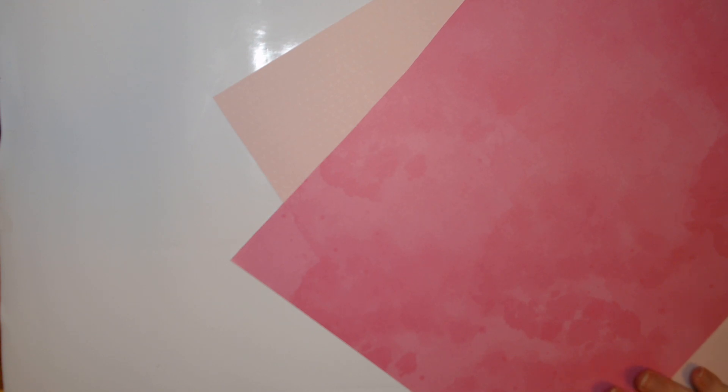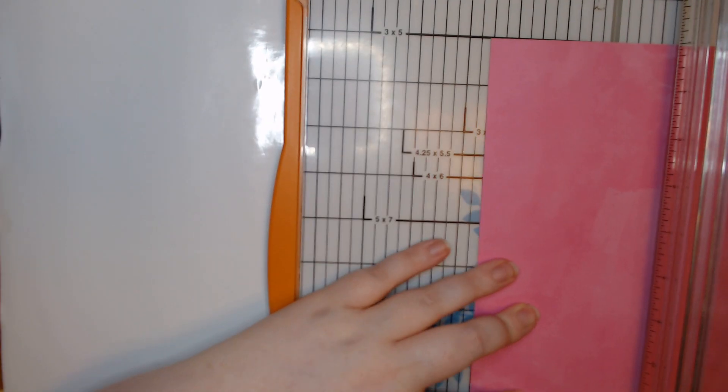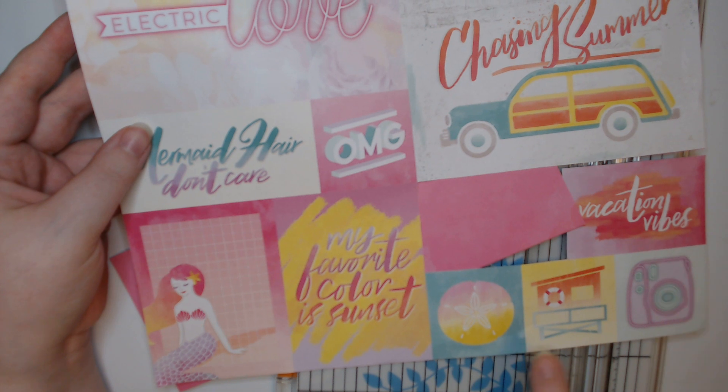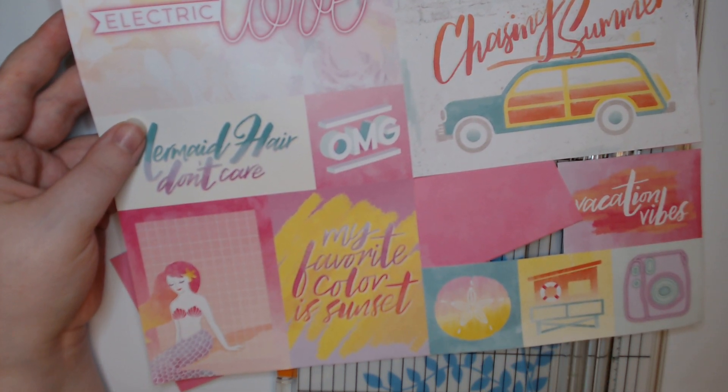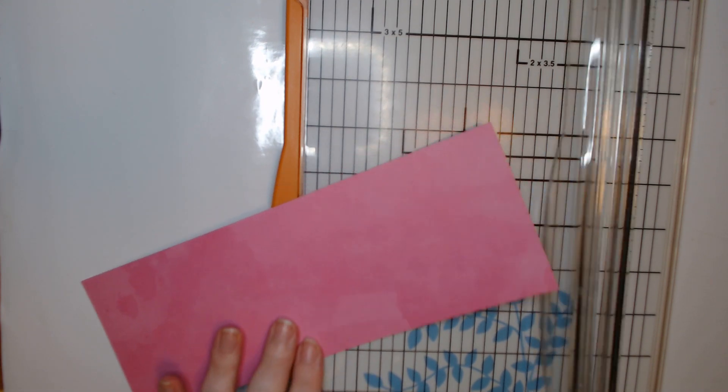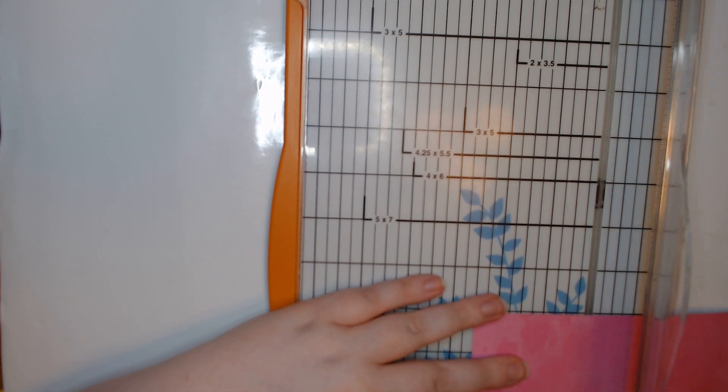Hey guys, welcome back to my craft room. Today we are creating a beach ATC. We did the beach 3x3 note cards and I'm thinking I want to do more along the lines of the insides of those note cards — that cool, really funky color scheme. I'm going to match this guy because I'm thinking either the vacation vibes, the sand dollar, or the little beach house. I kind of think the beach house would probably be the best thing to use.